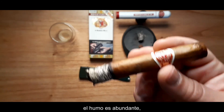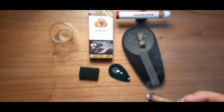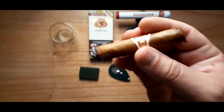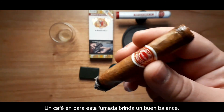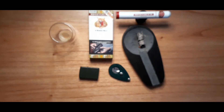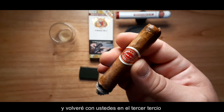The burn is very even, smoke is great, flavors are great — a nice, short smoke. The coffee pairing with this smoke is very well balanced; it helps you pair this smoke incredibly. Let's see how this second third keeps smoking — back to you guys in the third.